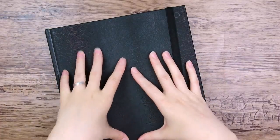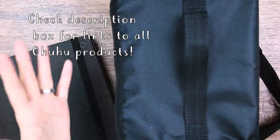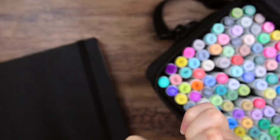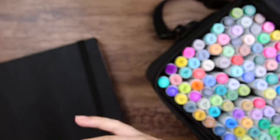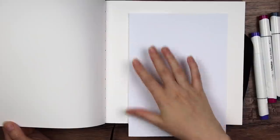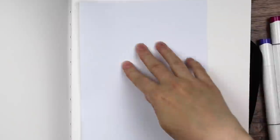We'll also need some markers to try out this sketchbook. Ohuhu also very kindly sent me a little set of markers — 120 to be exact. These are the Ohuhu brush markers. They've got a very nice brush tip, and at the other end we got a chisel tip. So I am very curious to see if the paper is actually bleed proof or not, and I'm going to put a paper underneath just to see if the ink will bleed to the next page.